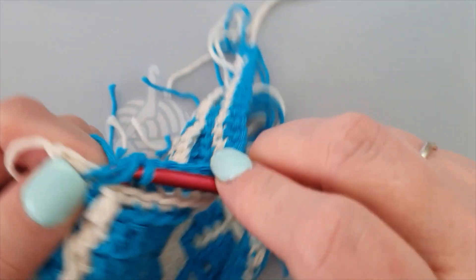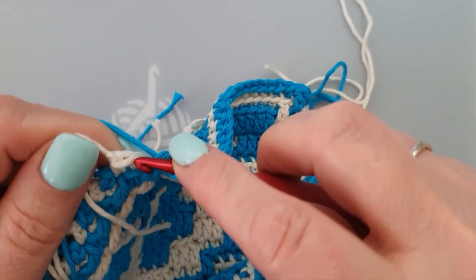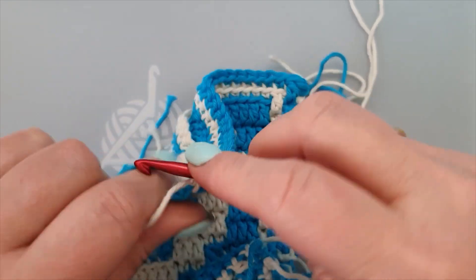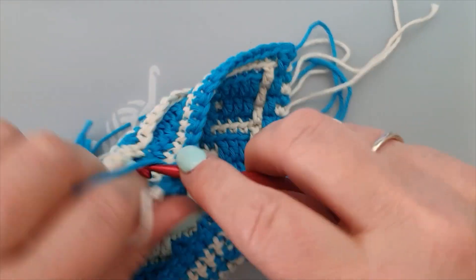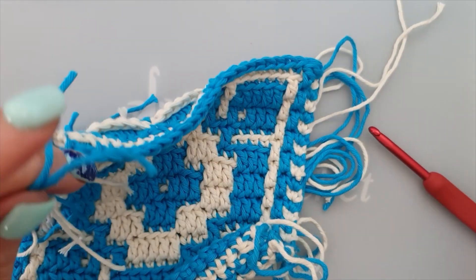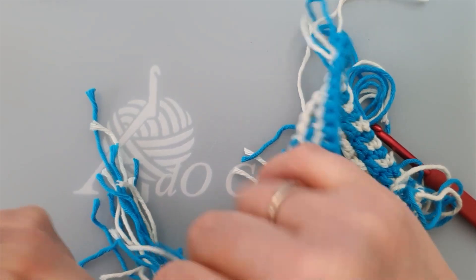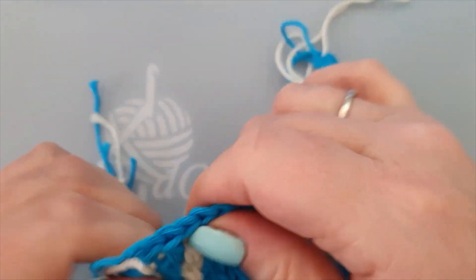And then your double crochet. And we end with our side stitch, both loops — one, two — chain through, snip it all. Pull, pull, tuck, and there's a knot in it.